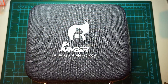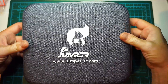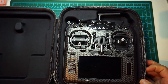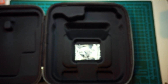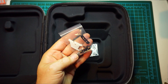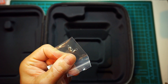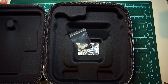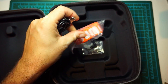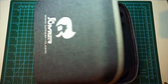So let's talk Jumper T18 Pro. It comes with this case — it's a very nice quality case. Inside we have the remote. Inside the bag you'll also find some bits and pieces for the gimbals, different springs for when you need more tension, a neck strap, and a USB Type-C cable to connect it to your PC.